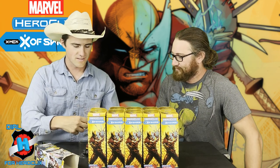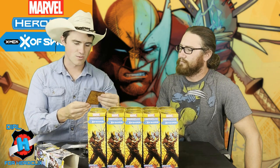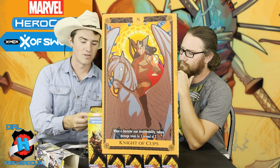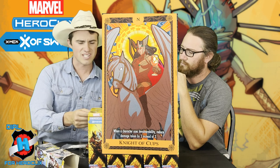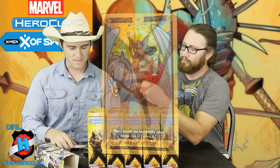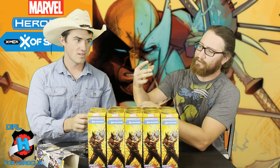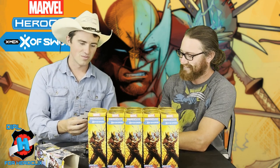Let's take a look at the tarot card character first, because we did pull a tarot card. We have Knight of Cups: when a character uses Invulnerability to reduce damage, they reduce it by three instead of two. That's pretty solid. The artwork on that one is really cool — big old Pegasus horse.